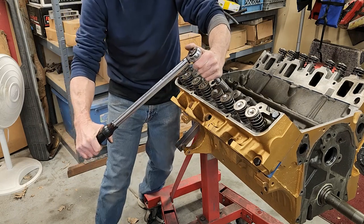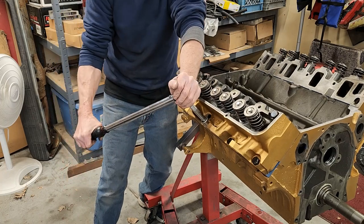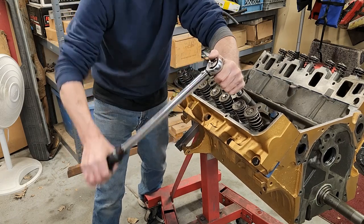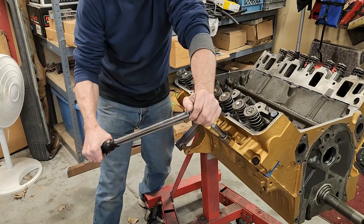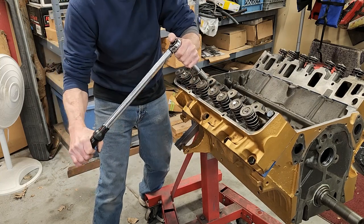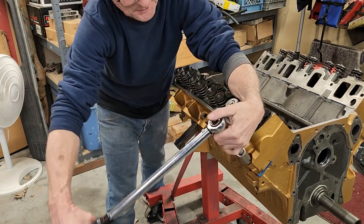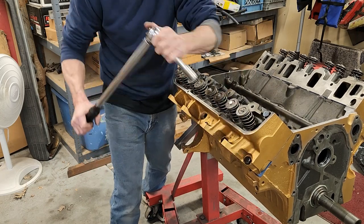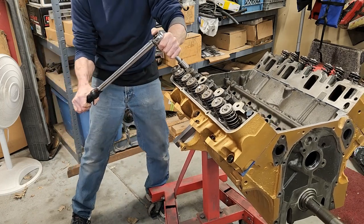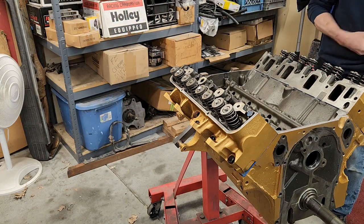Okay, we're at 90. This will work out your arms doing all this all day. When I worked at Blueprint Engines, the guys did nothing but install head bolts all day — talk about a workout. Modern machines actually torque them all down at once — every head bolt simultaneously. They might have even done that when this engine was originally built. So, going back to 50 on this side.